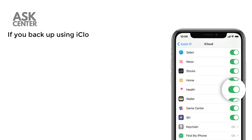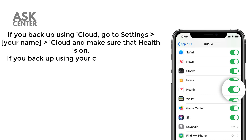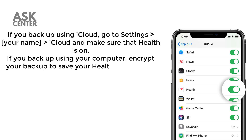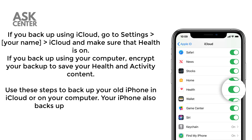If you back up using iCloud, go to Settings, your name, iCloud, and make sure that Health is on. If you back up using your computer, encrypt your backup to save your health and activity content. Use these steps to back up your old iPhone in iCloud or on your computer.